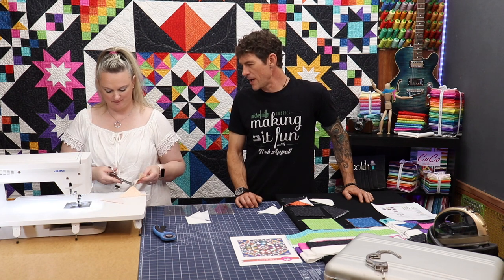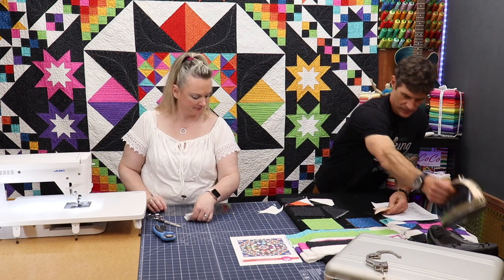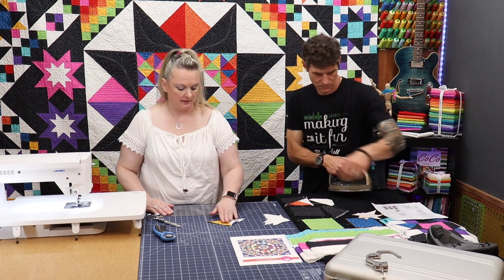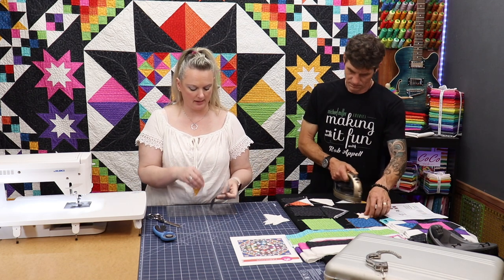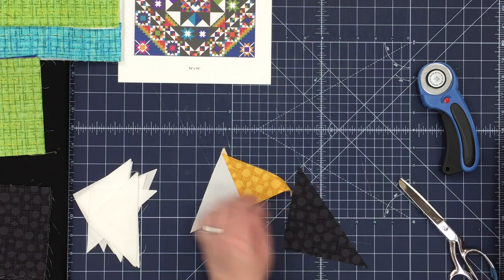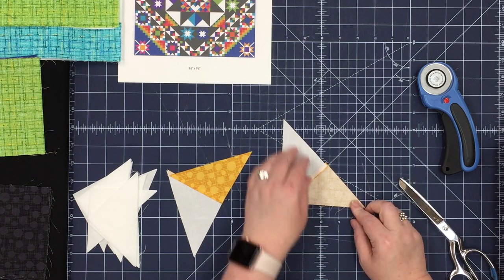I think we should press those over, right? Yes, we have to press — press them to the dark side, which will be gold in this one. For all of the star points, for all of the colors, we do sew them all to the right side, so that's easy to just chain piece all of these at once. But we're going to sew them to a large black hash dot half square triangle — we need four of those.